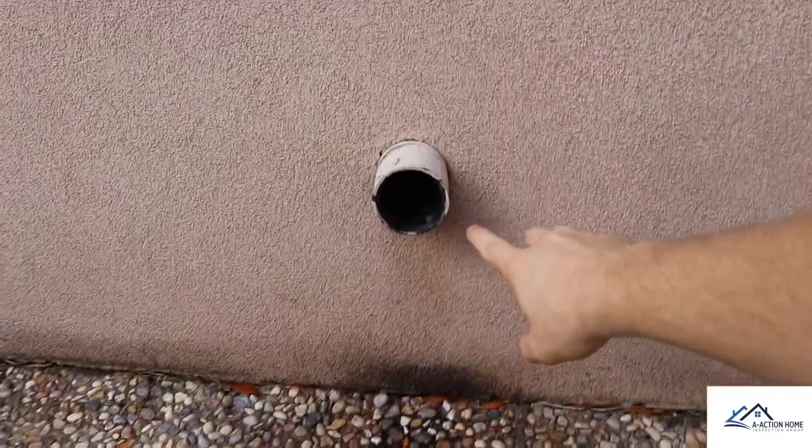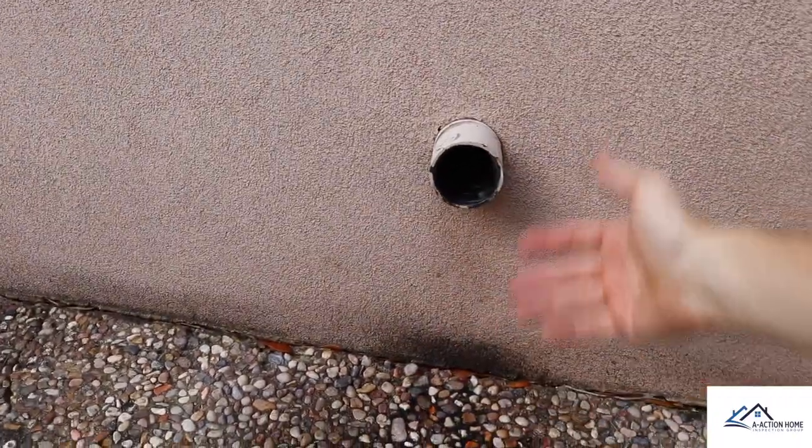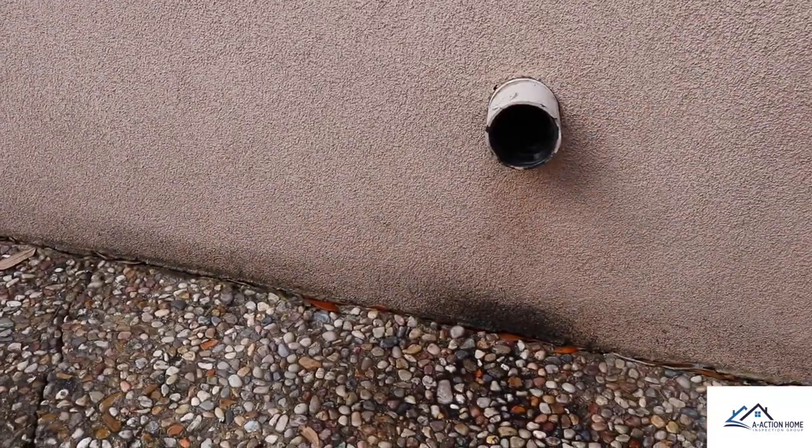I always think it's funny when I see this, but they removed the clean out cover and never put it back. So the sink is actually discharging outside.